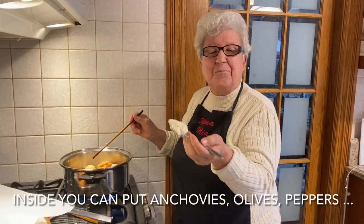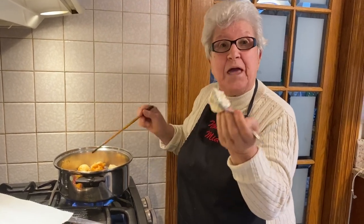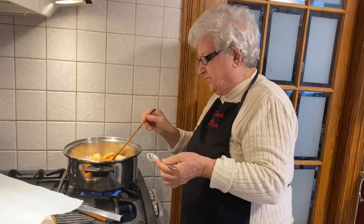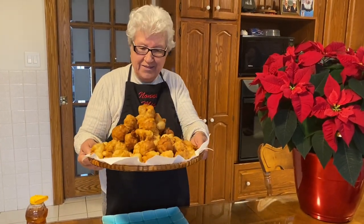Today's my son's birthday. He likes them with anchovies, and that's what I put in. Beautiful. We're done. Look how beautiful they are.